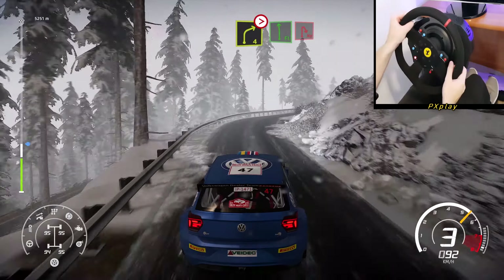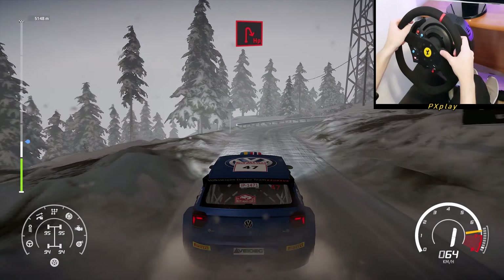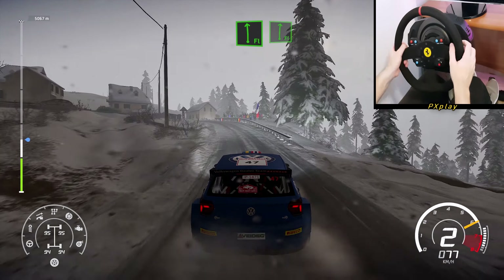Flat left over snow into hard break for hairpin right. And flat left, cut, and flat right, tightens.